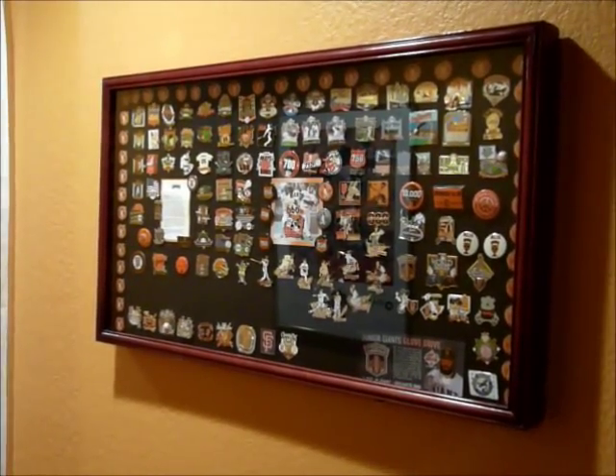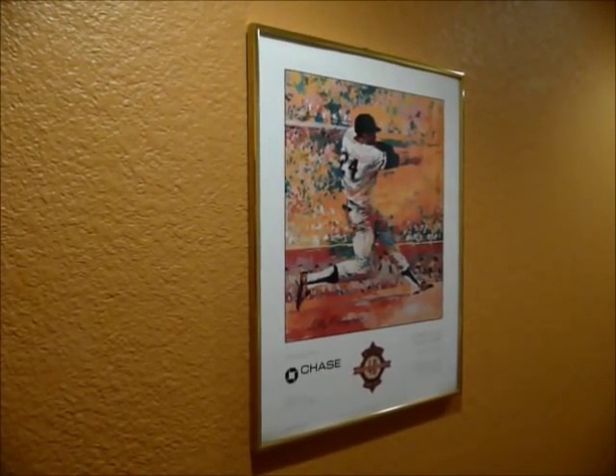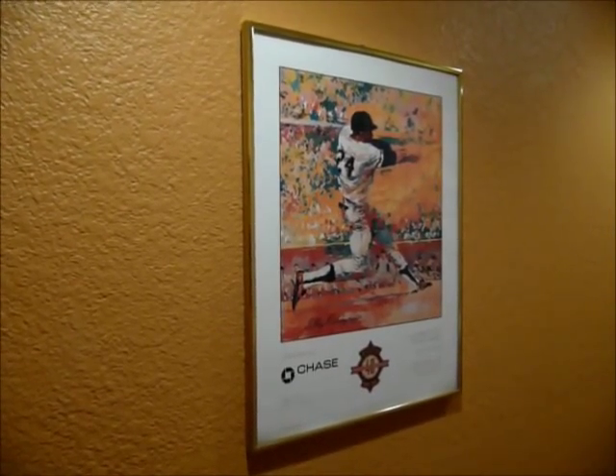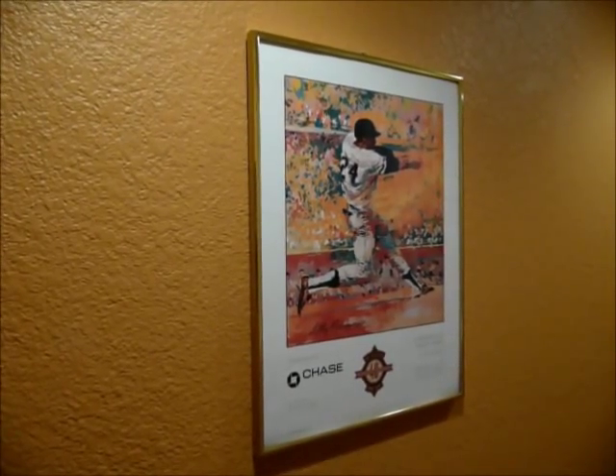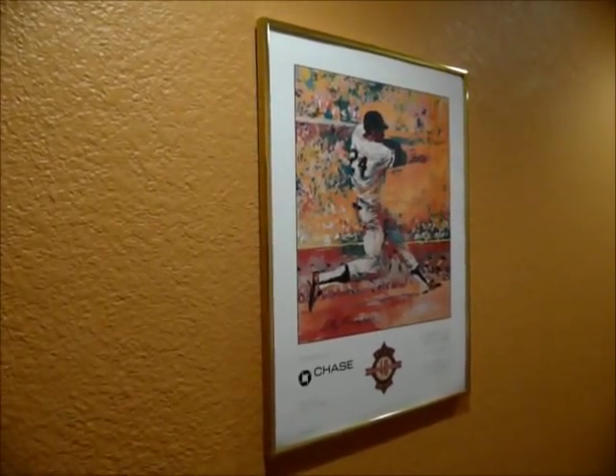In any case, thanks for watching. Go Giants. In case anyone's wondering what's on the other side of that reflection off my glass display case — it's the old giveaway from Candlestick. This is a Leroy Neiman poster of Willie Mays doing his thing.